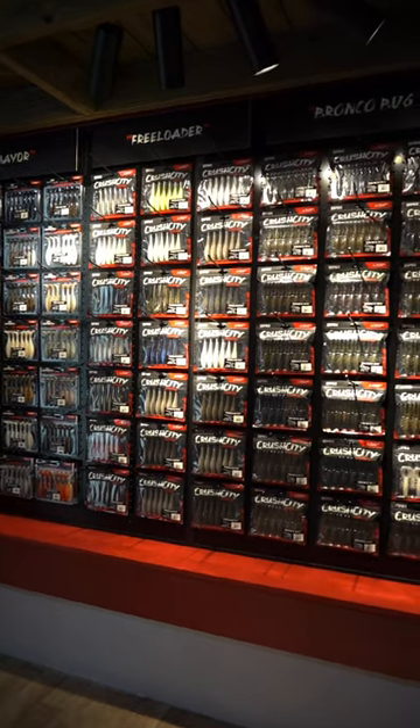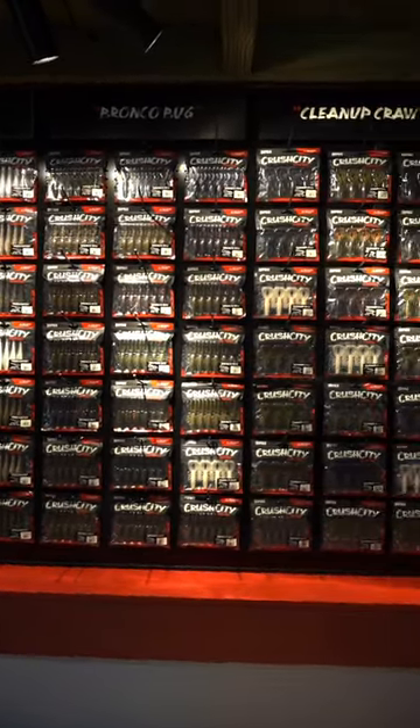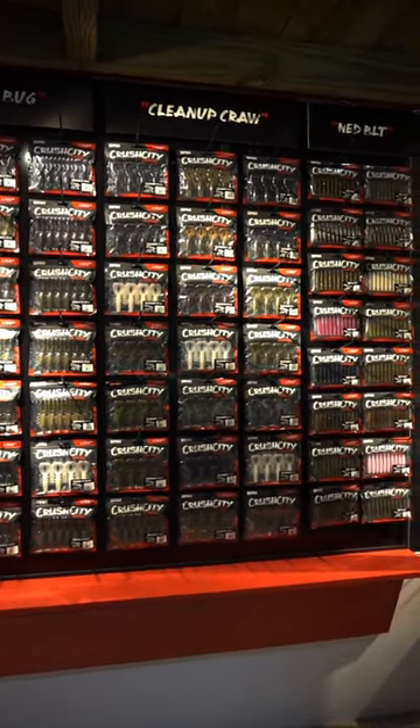What's up everyone? We are here in the Rappel booth introducing the brand new line of soft plastics, Crush City. It has been a treat to work on this. Rappel came to me a couple years ago and said, look, what are the five shapes you need to win a bass tournament? We knocked it out of the park.